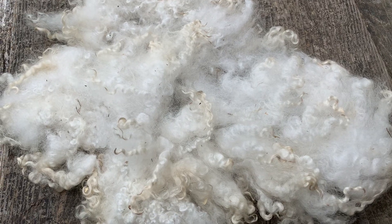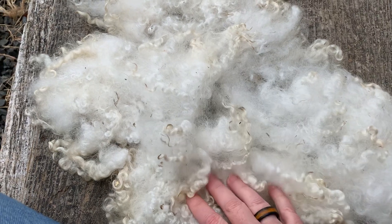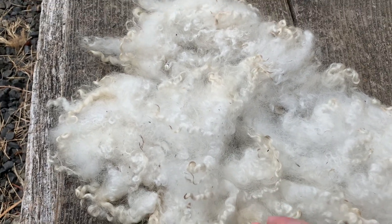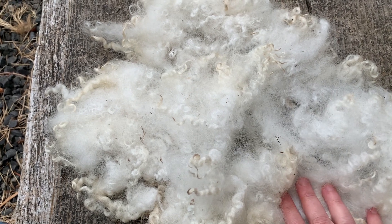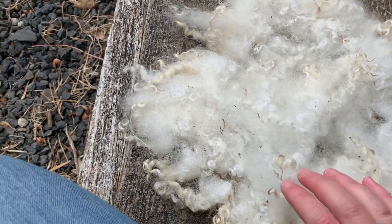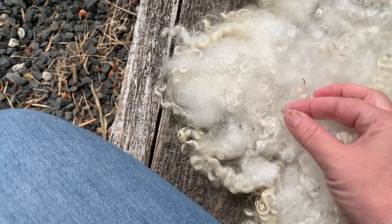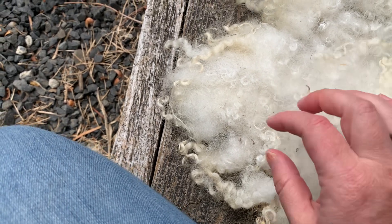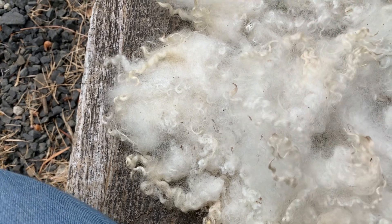Gimme the Tacos here with an update on my progress trying to process raw wool. Everything I've learned about processing raw wool I've learned from YouTube and I really don't know what I'm doing, but this was the first section of raw wool that I've washed. There's quite a bit of vegetable matter still left in the section of fleece that I washed.